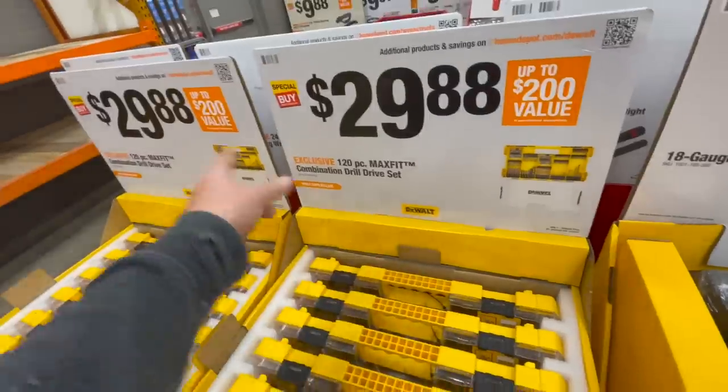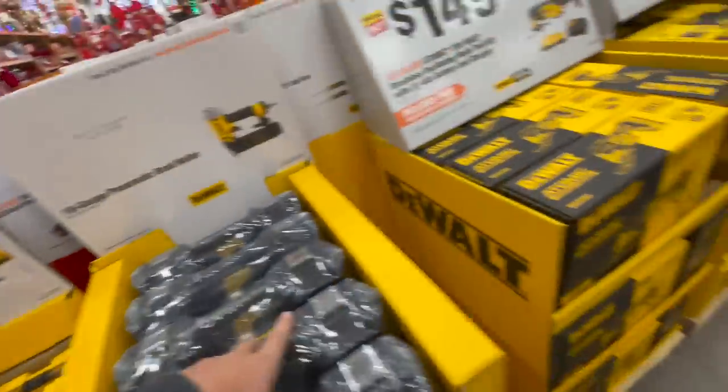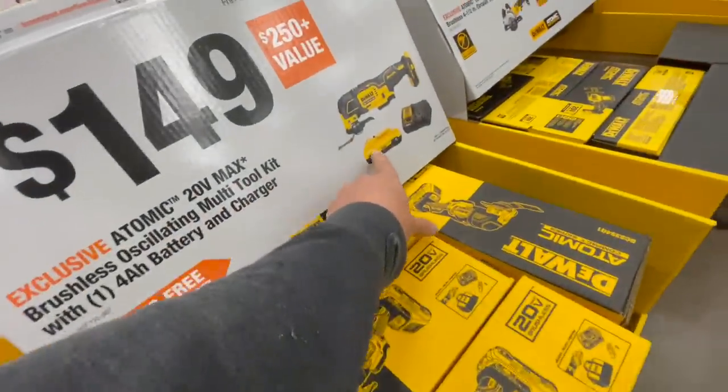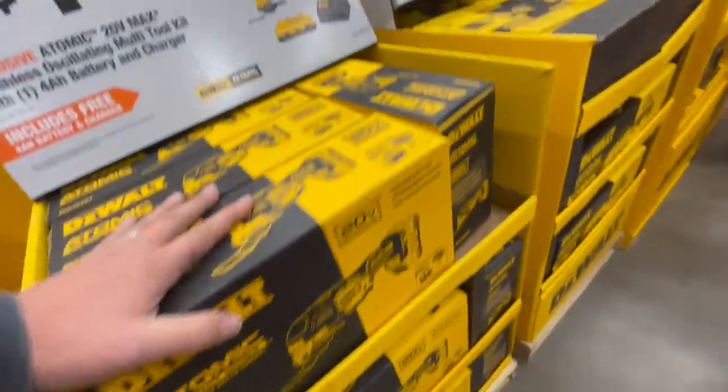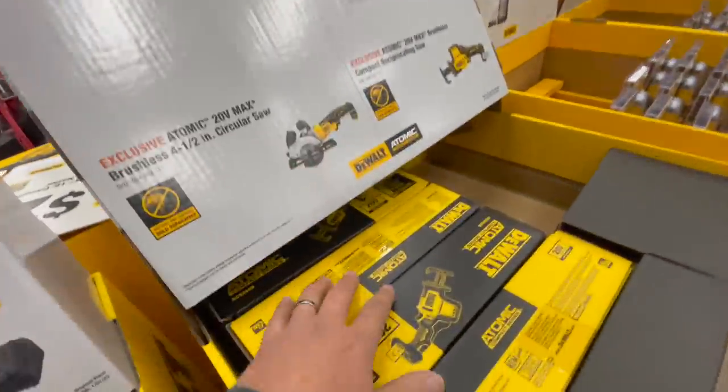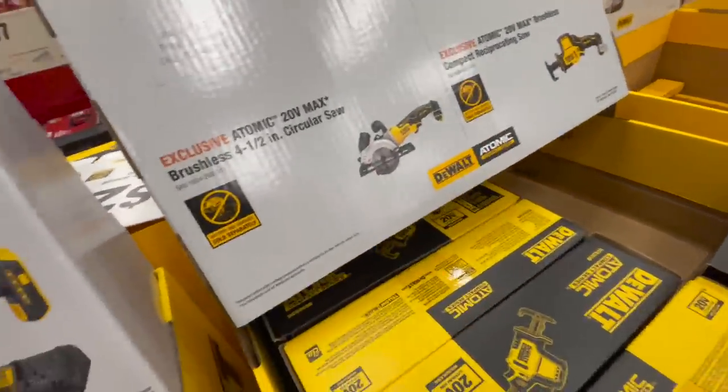Not bad overall. $149 for the oscillating kit with a 4 amp hour battery with 21700 cells. No prices yet for the Atomic stuff.